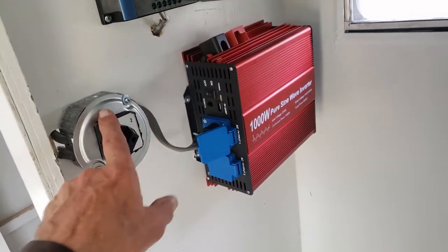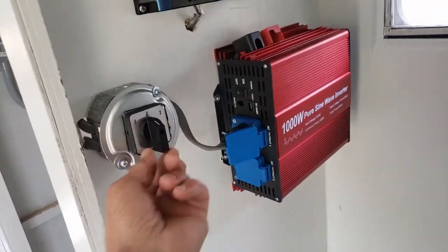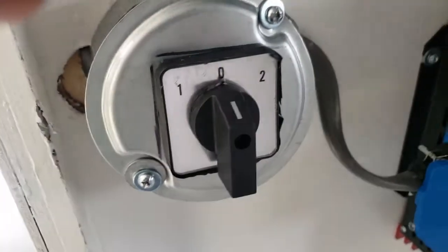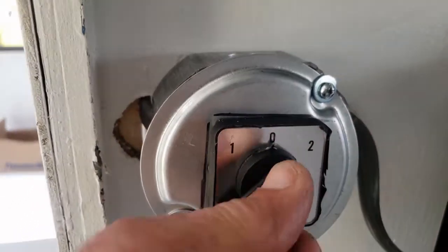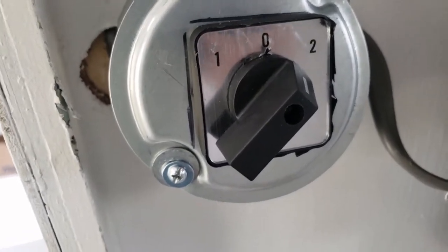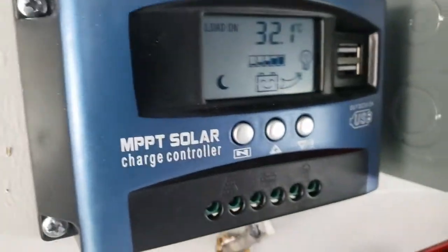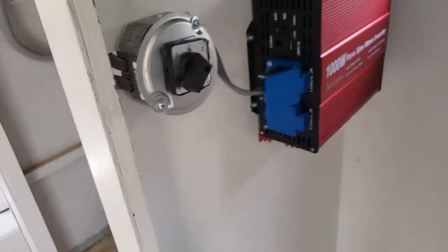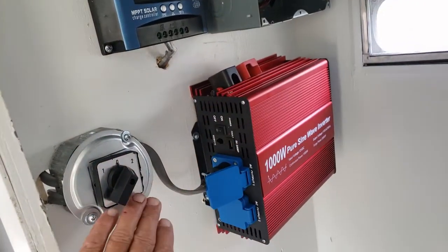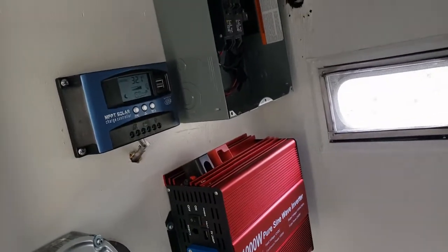This plugs into the inverter and comes to this AB switch. The way it's wired: if it's on zero, there's no power to anything; if it's on one, it's shore power; if it's on two, it's solar power. It can never be on both — that's the law. From this AB switch, power either comes from the inverter through this switch and up to the breaker panel, which supplies 110 volts to all the outlets, the refrigerator, and the sconces.